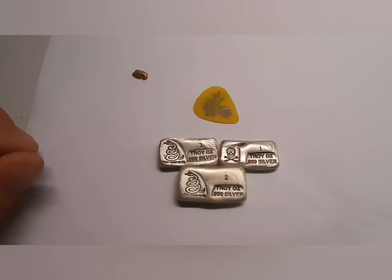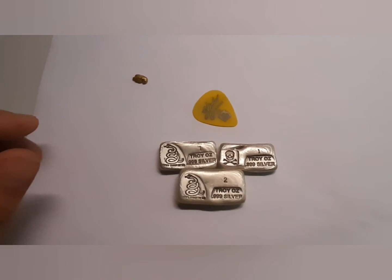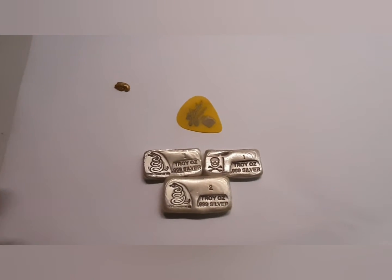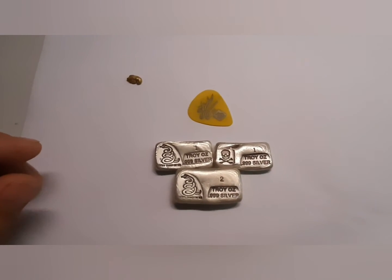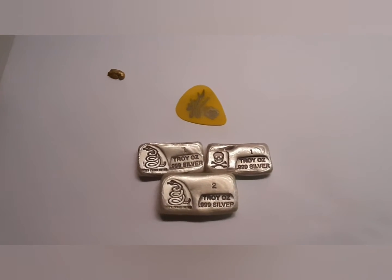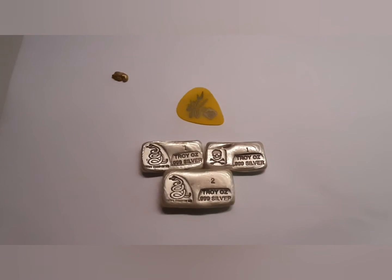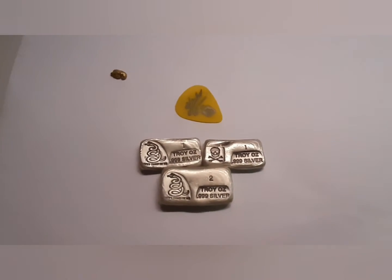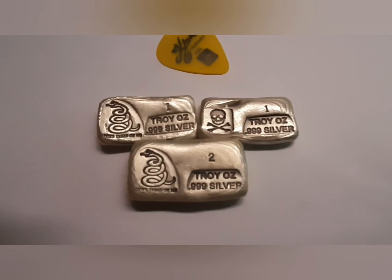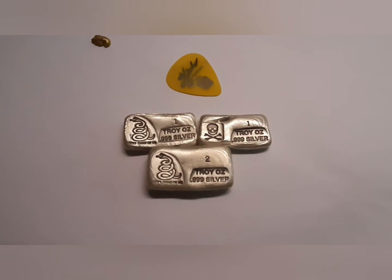I can't tell you how many questions or inquiries I've had while dealing with them and they always respond back very quickly and very professionally. I'm nothing but happy with this company. Thank you Prospectors Gold and Gems for a great product, and I hope everybody enjoys these fancy little silver bars. Have a good day.